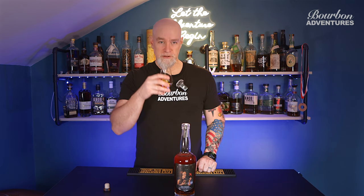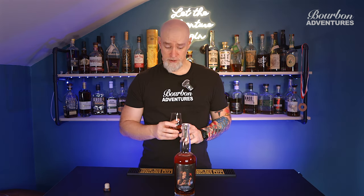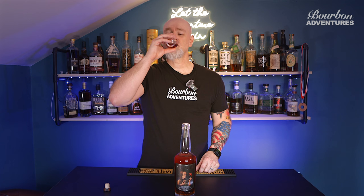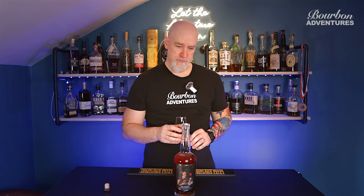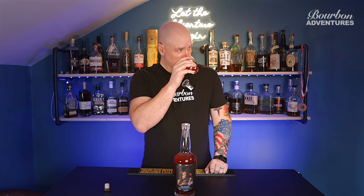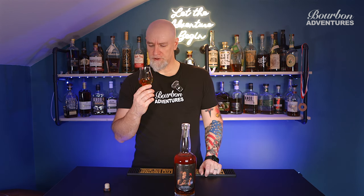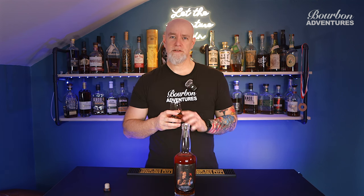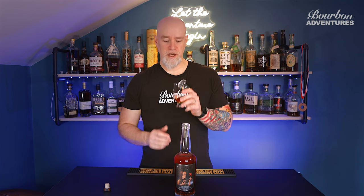Yeah, that cherry note is right up front. It definitely does not taste like a two-year-old. Yeah, that butterscotch — they say pecan pie, I get a little bit of pecan. Brown sugar. Yeah, baking spices on the finish — nutmeg, clove, that kind of stuff. It's spicy. It drinks its proof, which I'm a proof guy, so I like this.